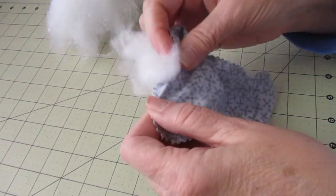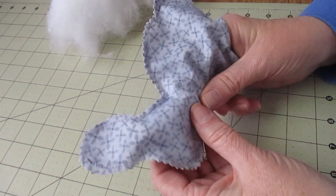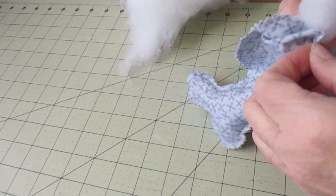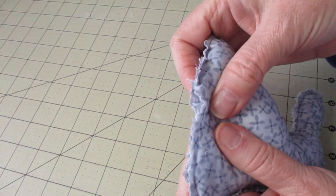Open the bottom and begin stuffing the bunny. Start with a small amount of filling and place it up in the ears. Continue stuffing the rabbit until you have it as full as you'd like it. Then press the filling away from the opening so we can stitch it closed.